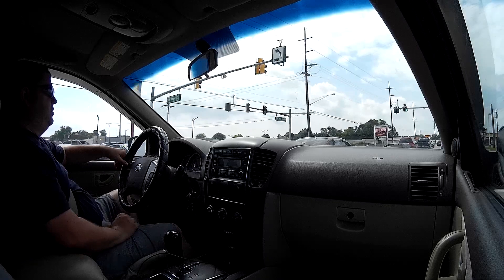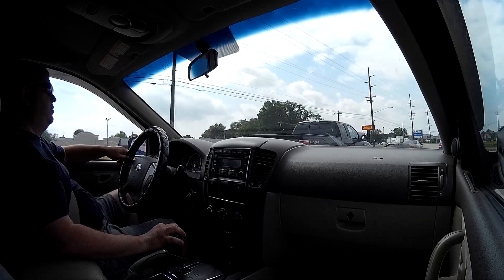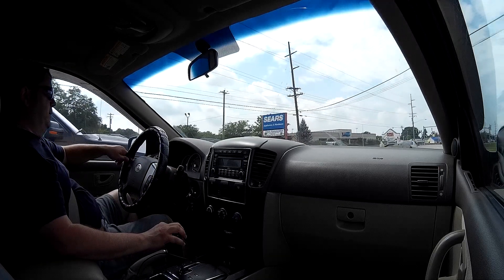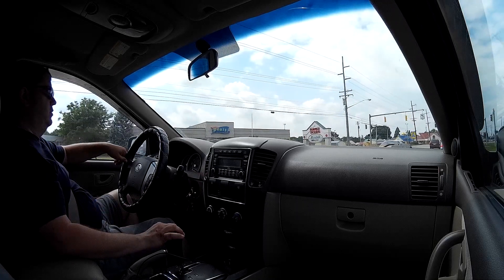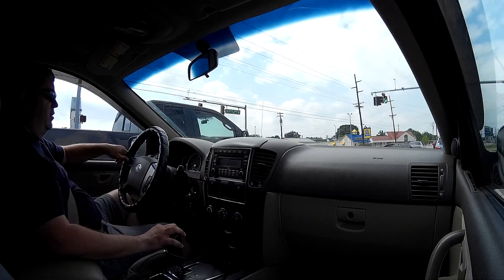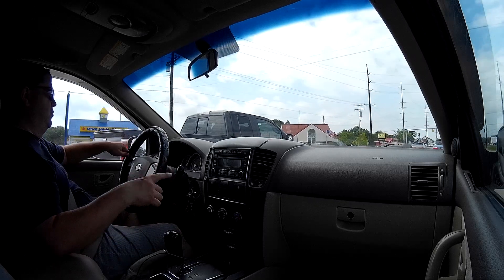It's nice though — the windshield is heated down at the base to unfreeze and get the windshield wipers unstuck from the window in winter. It's got heated mirrors, anti-lock brakes, stability control, and a basic radio. I'm probably going to put a six-inch touchscreen radio in there since it fits in perfectly.